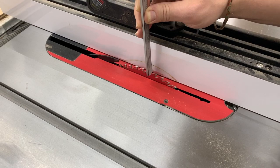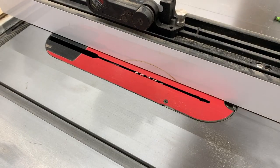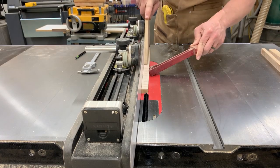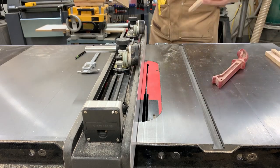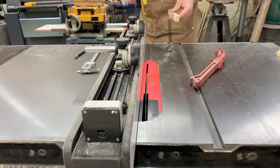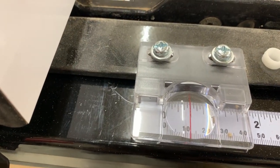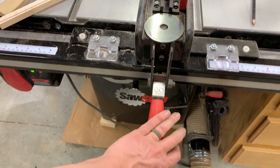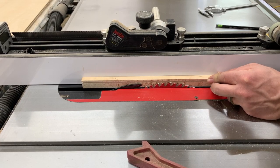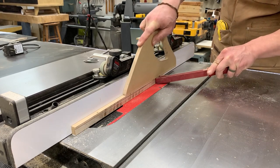Next I cut my rabbets on the table saw — I just like it that way. I set my blade height to one eighth of an inch, the fence at a half of an inch, and cut those right down. Then I set the table saw fence down to three eighths of an inch, locked it down, brought the blade height up to meet the previous cut, and there we go — finished our rabbet. Beautiful.